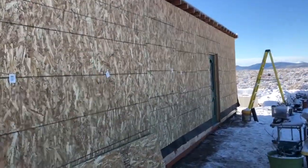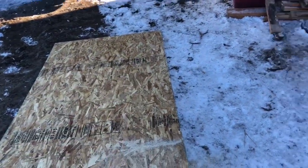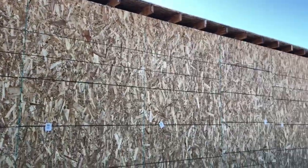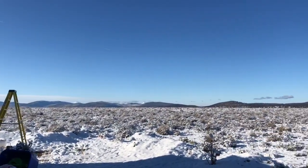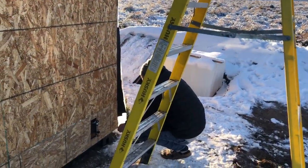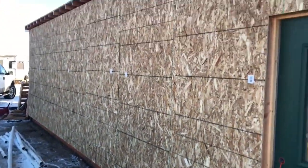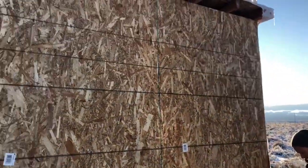We have the whole house covered in OSB and we've started outlining the cuts for the piece that needs to go along the bottom. We have the first one cut — the batteries have died, but we're going to charge up the batteries and come back out and finish this up. It is a beautiful day. We have the final row of OSB down; now we are going to start the house wrap and this project will be done.